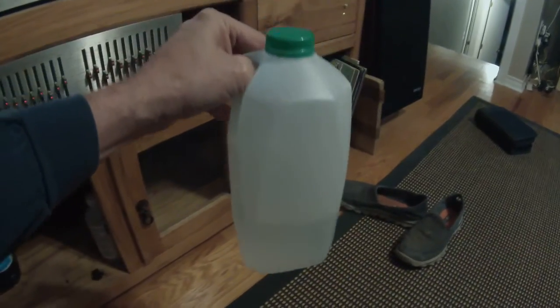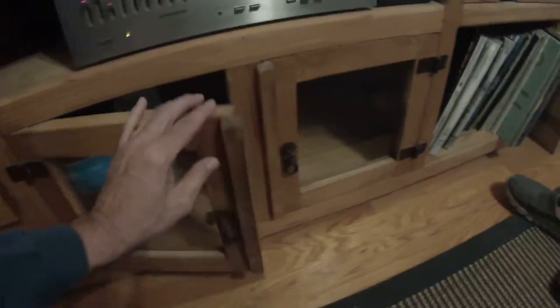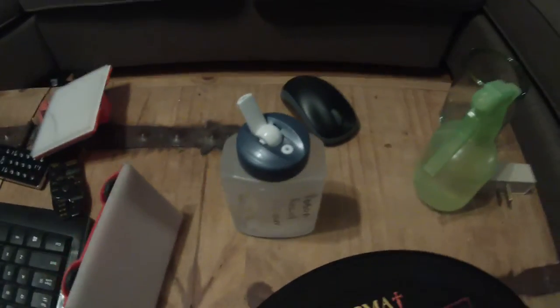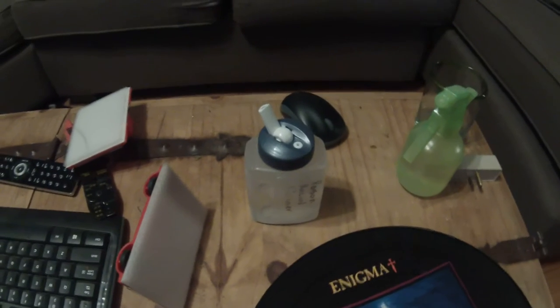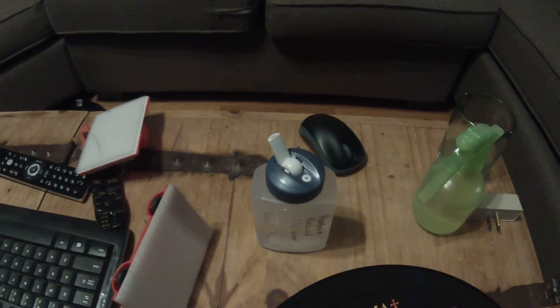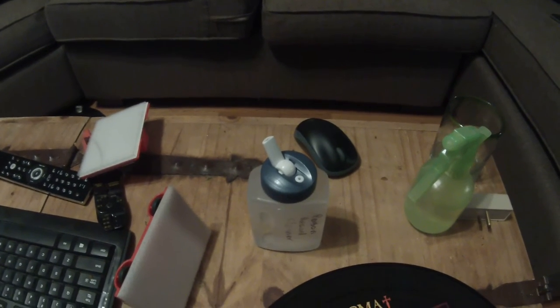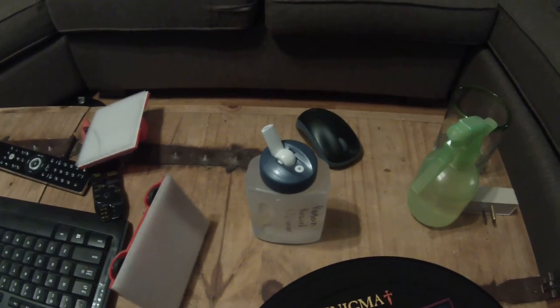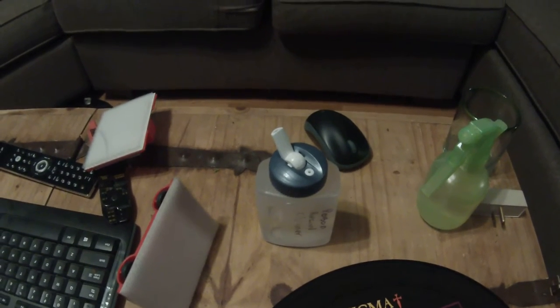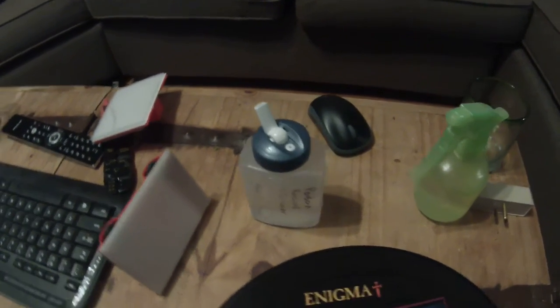I've got it all mixed up in this little canister right here — it's basically a milk carton. That's how I initially mixed it, so I have just a little over a liter of the cleaning solution. It mixes up real quick if you mix the IPA and the Triton X100 together first, because Triton isn't very soluble in water. So I mix it up initially in the IPA, let it mix up real good, and then pour it into the water, and I don't get any cloudy appearances.